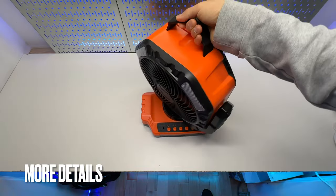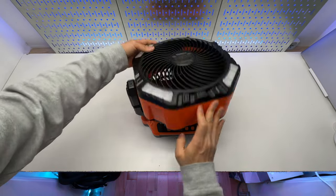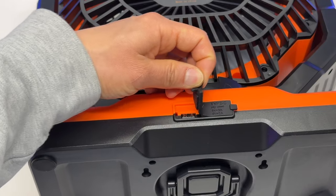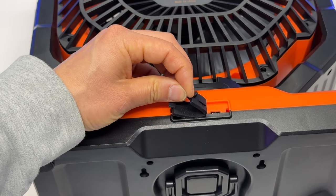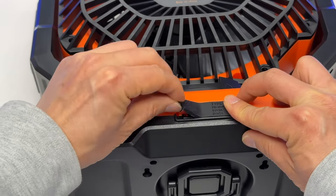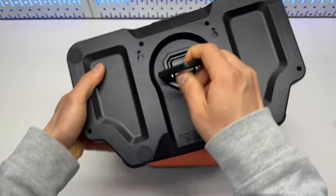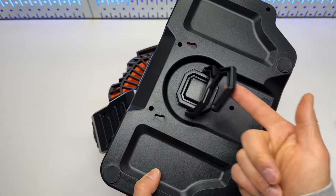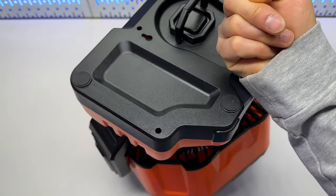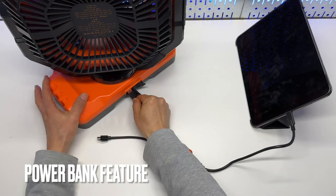Now let's take a look at its design details. It can be rotated almost 360 degrees. There are two ports in the back: one USB Type-A for power output, and a USB Type-C which is a bi-directional port for both charging and discharging. There is a 360-degree free rotating hook with two keyhole mounts at the bottom, making mounting this portable fan super easy.